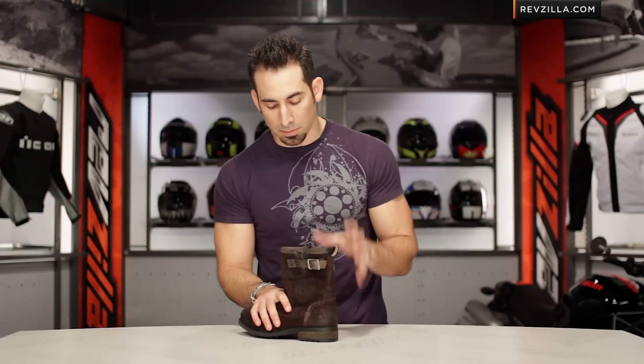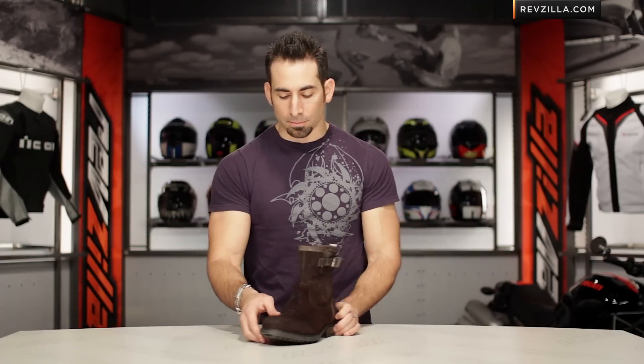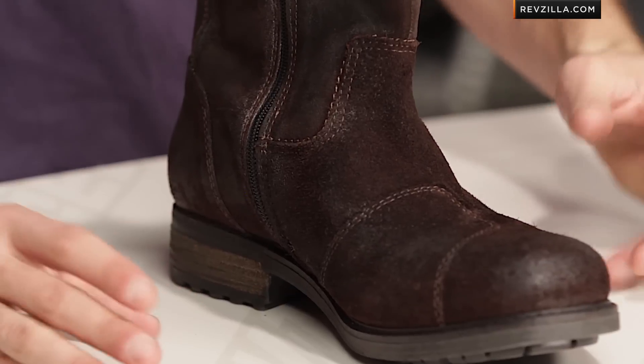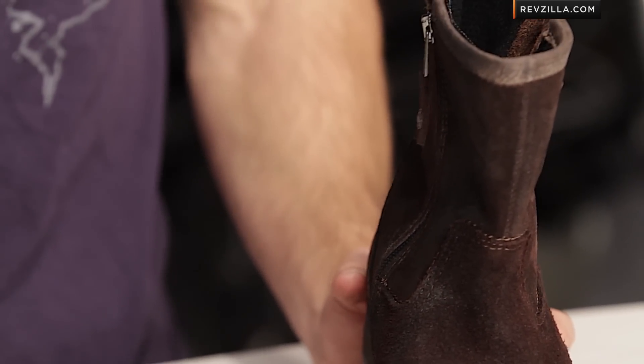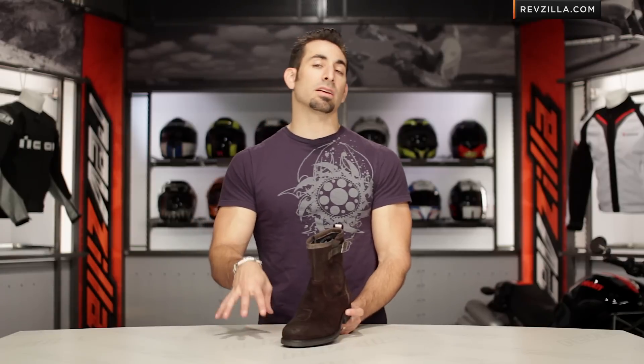I'd love for them to work in some of that protection on the medial side, but it is missing. Classic in its design for a new school rider that wants base moto protection, but something that could rock with a pair of jeans to a nice dinner. On the bike, off the bike — that's what City Collection means.